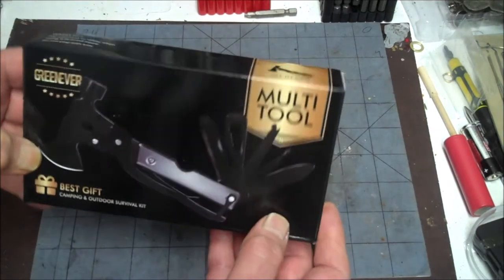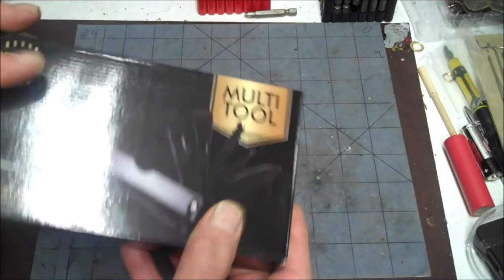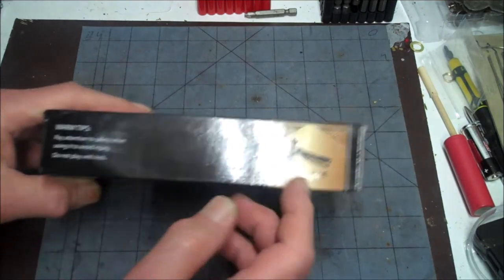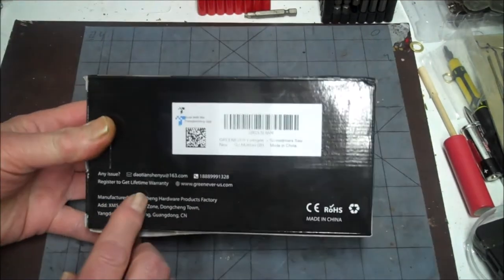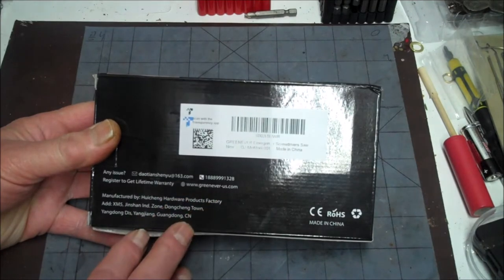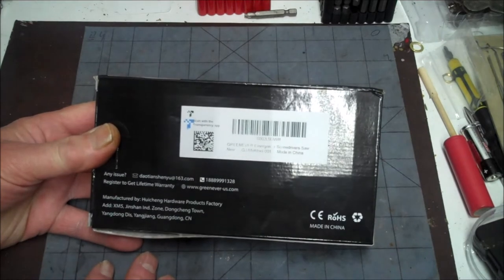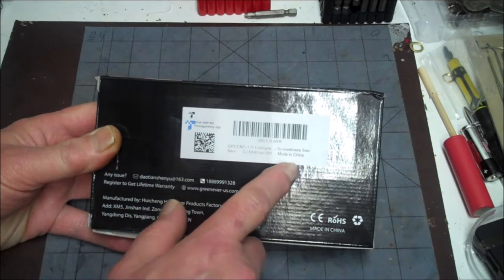Let's take a look at the box. This is the Green Ever multi-tool — best gift, camping and outdoor survival kit. Let's read some of that. Some warm tips: pay attention to safety when using it to avoid injury. Do not play with kids. It's all in one. Register to get lifetime warranty. They've got an email address — Greenever-us.com. Manufactured by Weechang Hardware Products Factory, Dongchang Town, Guangdong, China.